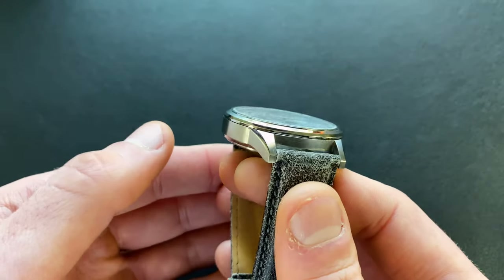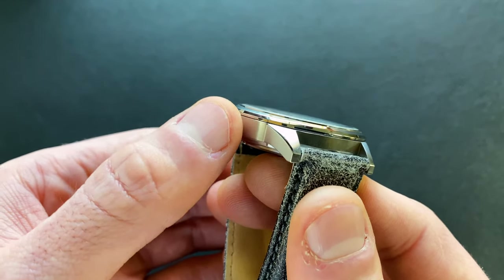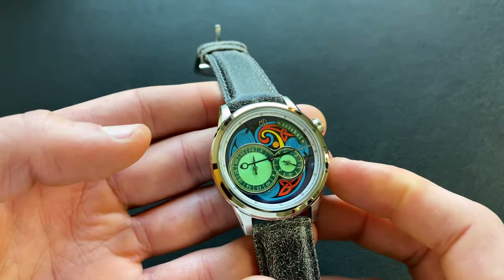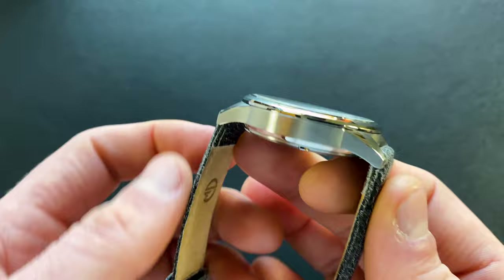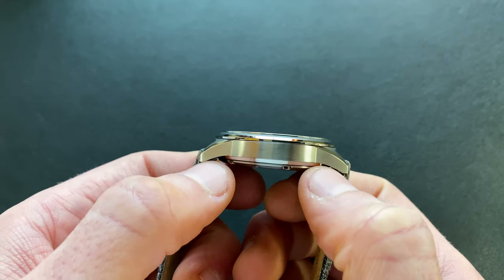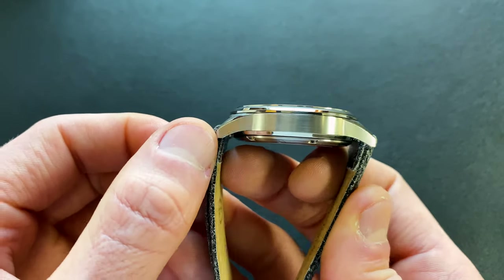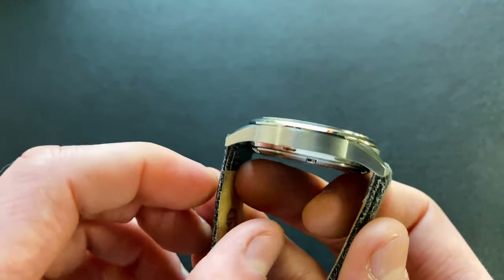Shifting to the bezel: it's fixed, flush to the case, and fully polished. It has a ledge on the outside to match the case, then a nice steep slope cut up toward the crystal. The bezel is well incorporated all the way around and fits the sport-dress styling. The contrast between the polished bezel and the brushed case works really well visually.